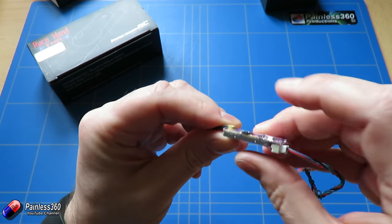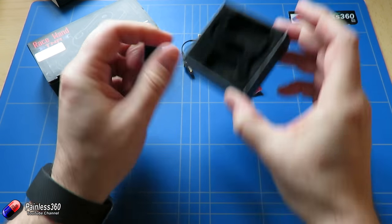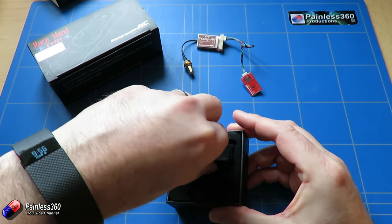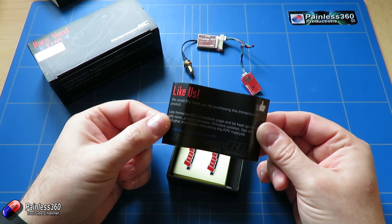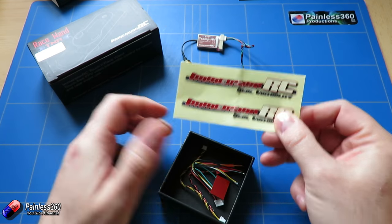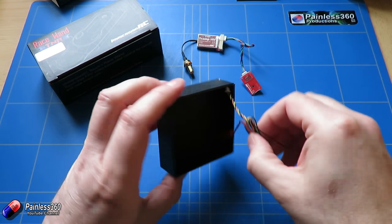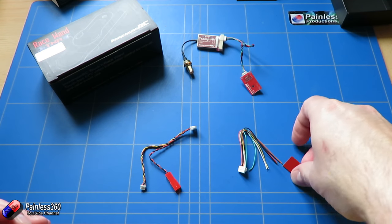And there's that little button at the side that you can use to program it all. Included in the box, if you pull it out, you have a little thing about accessing the ImmersionRC bits and pieces on places like Facebook. You get a couple of stickers — you can never have too many stickers — and then you get some other pieces as well.